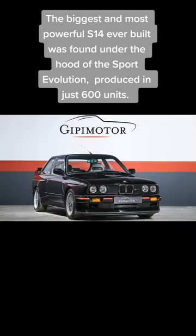The biggest and most powerful S14 ever built was found under the hood of the Sport Evolution, produced in just 600 units.